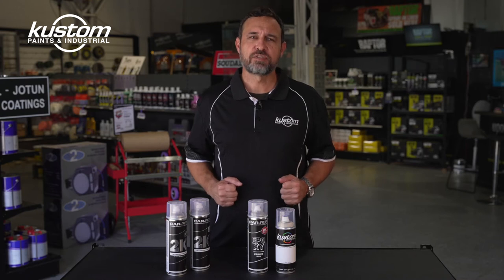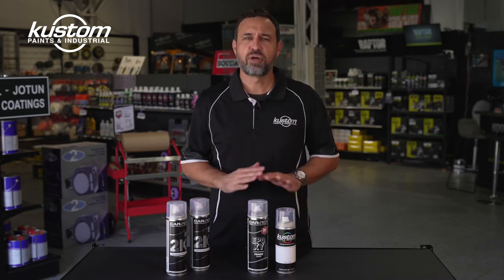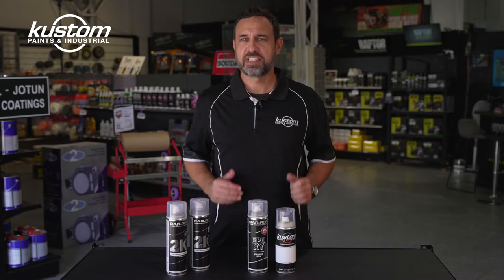It has excellent anti-corrosive properties. Being a non-porous 2-Pack Epoxy, it's the perfect coating to prime, seal and protect any bare metal.